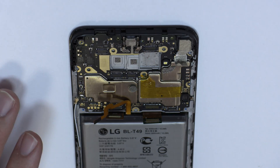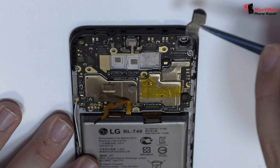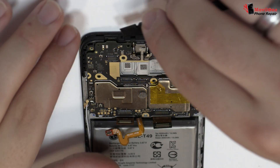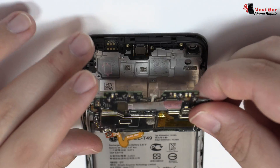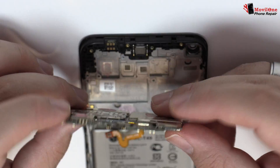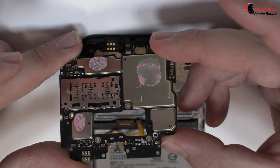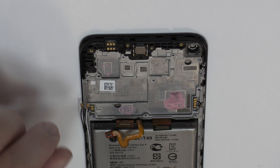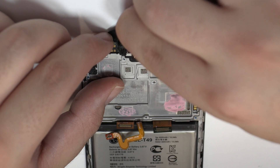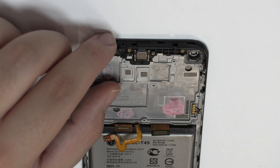We disconnect the front camera. Lift gently the device motherboard. We remove the proximity sensor.